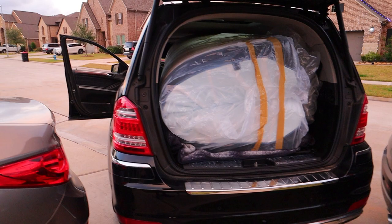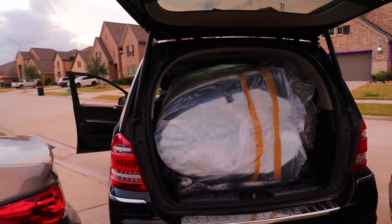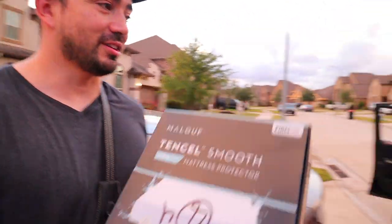We got it in, guys — or shall I say Joey got it in. I checked with Tempur-Pedic and they did say you can fold the mattress for a little bit, just not too long. So we're just going to rush to the house, get it unloaded and put it on the bed. We've got covers for the mattresses as well. Let's go.